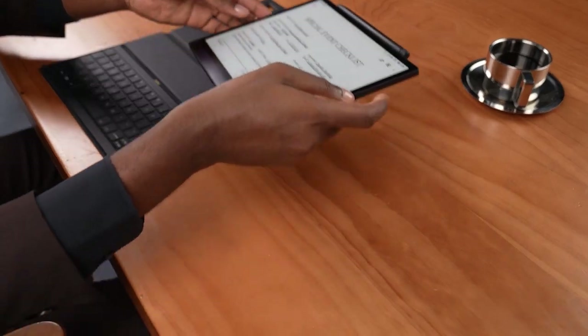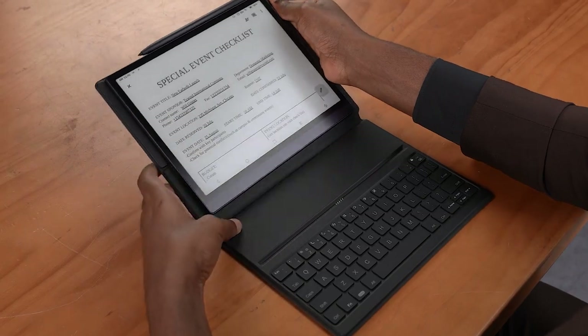It's worth noting that this keyboard doesn't need any electrical power or Bluetooth pairing. All you have to do is connect the Tab Ultra to it and you can start using it right away.